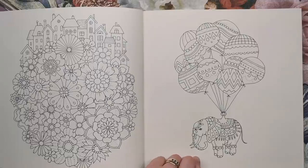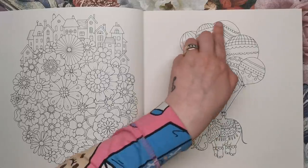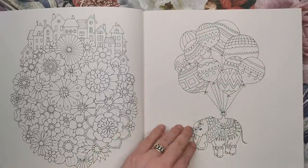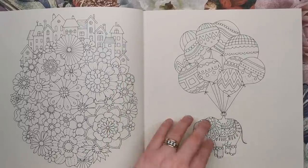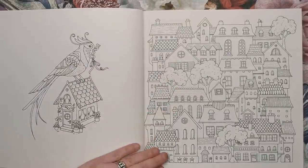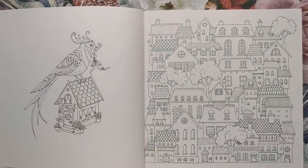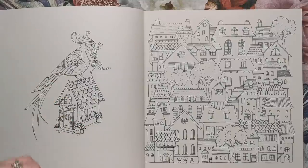Then we have an elephant looking absolutely beautiful. I can imagine this being coloured in a lot of jewel tones, looking very bright and vibrant. Obviously he's being held up by all of these balloons — this is a running theme throughout the book. You'll see balloons holding things quite a lot, with lovely patterns on the balloons for you to colour.